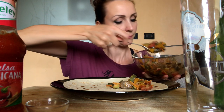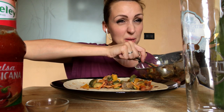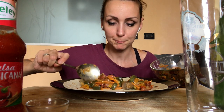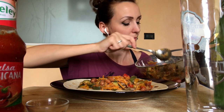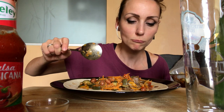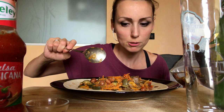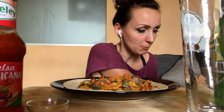Allora, ne metto al centro. Io ne metto un bel po' perché a me piace che sia poggiosa. E anche se mi sporco le mani poi le lavo, non importa. Ci sono zucchine, carote, funghi, peperoni, cipolla, peperoni, cipolla cappuccio, fagioli.